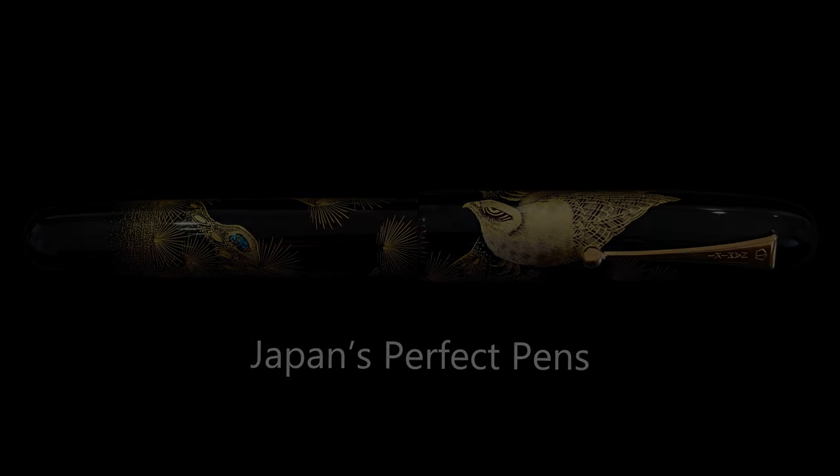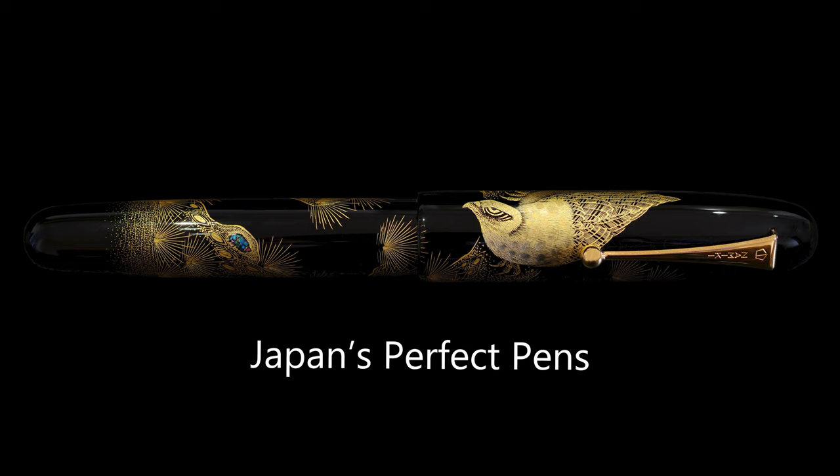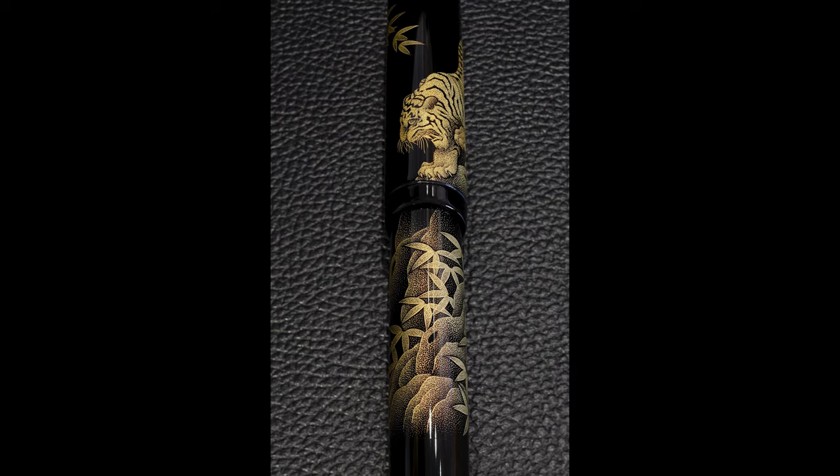Hello and welcome back to Japan's Perfect Pens. Here we are for another Namiki Emperor review, and today's review will be the Namiki Emperor Chinkin Tiger by Yasuji, 2017 model. This is one of the current stock of Namiki Emperors. They've just released a new chinkin dragon by the same artist. This is the Tiger that's been around a few years longer, and here it is.